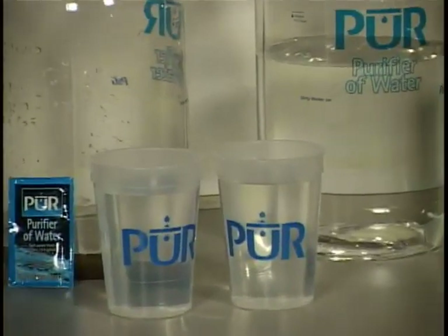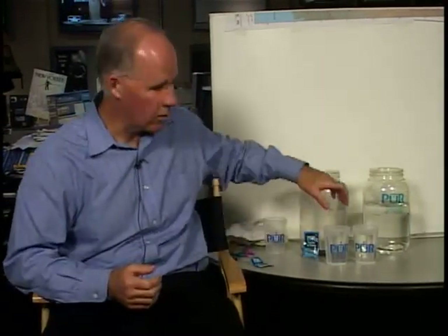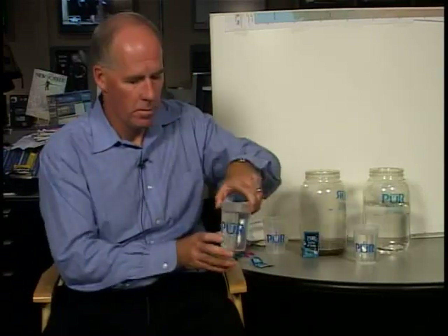So it's been 20 minutes. The water is set. It's completely decontaminated the bacteria and viruses that might have been in the water, and now it's ready to drink — so let's drink some. Cheers.